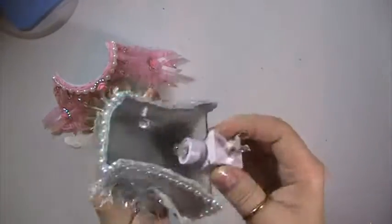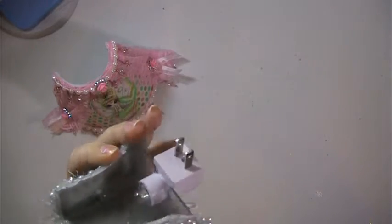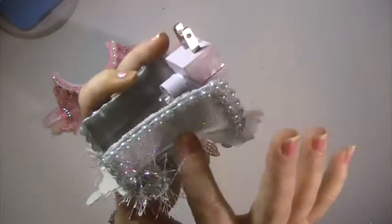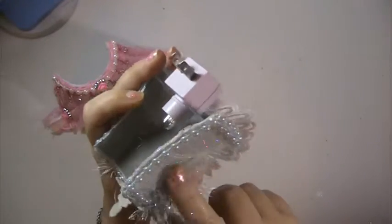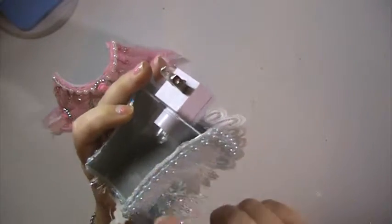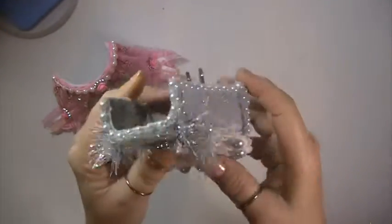And this one here is another nightlight, it's shaped different. I covered it with a piece of lace. This was all silver and real sparkly, but I covered it with a piece of lace and it's still sparkly. And I put some pale blue flatback pearls around it.